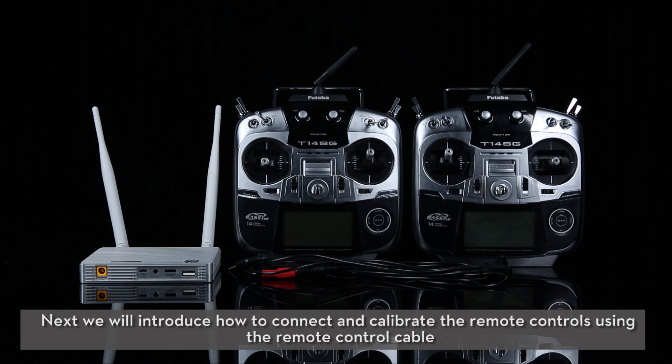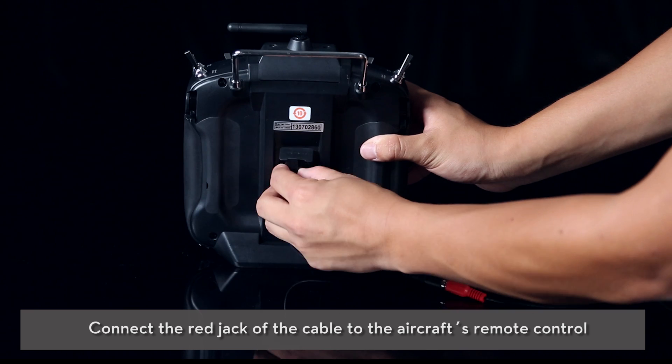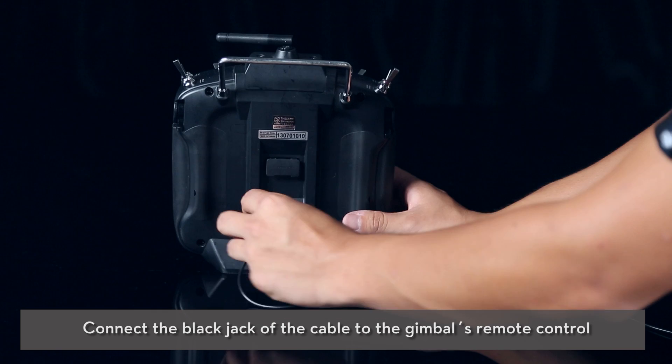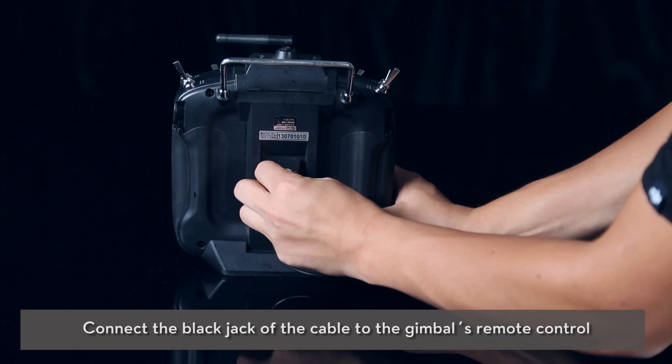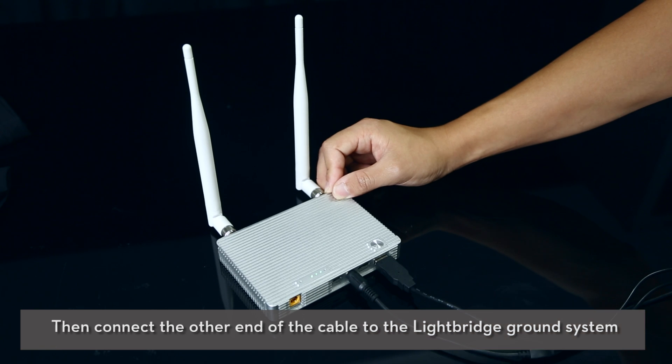Next, we will introduce how to connect and calibrate the remote controls using the remote control cable. Connect the red jack of the cable to the aircraft's remote control. Connect the black jack of the cable to the gimbal's remote control. Then connect the other end of the cable to the Lightbridge ground system.